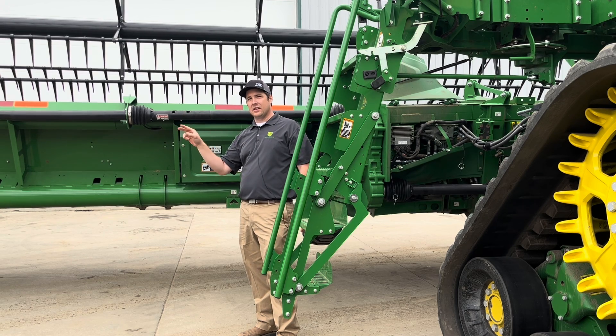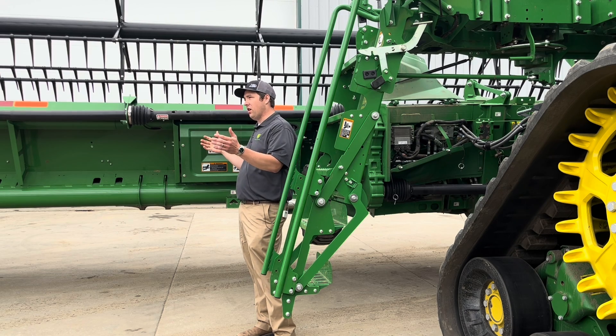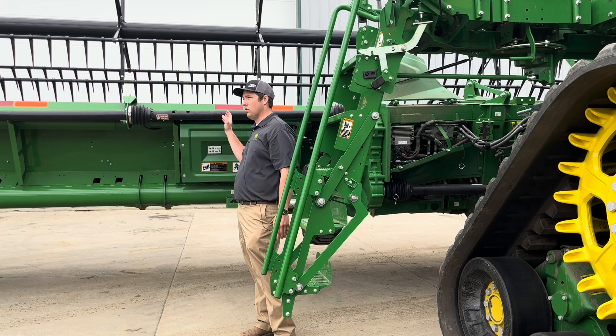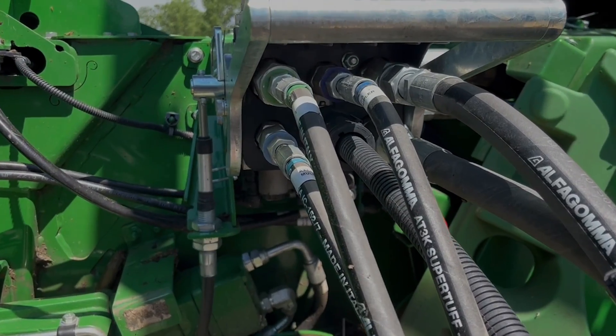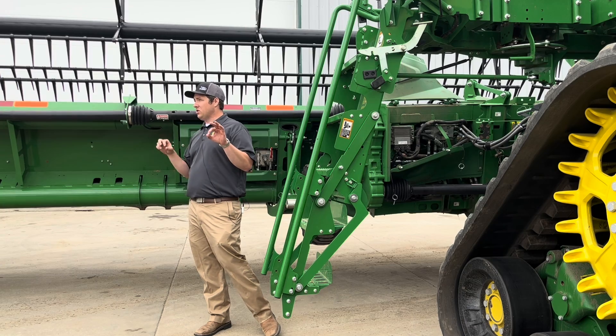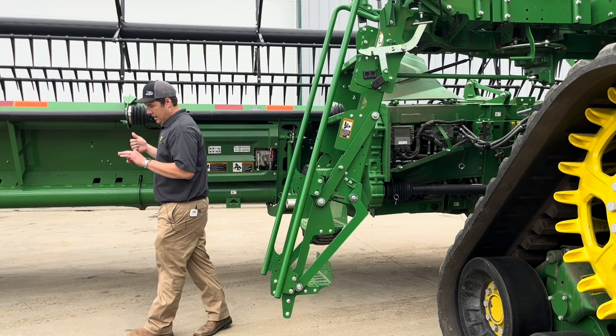Because the header control unit knows what it is, it sets your GPS and cut width right from the start. X series machines have a nine-pin electrical hookup, and HDs also have a nine-pin hookup.